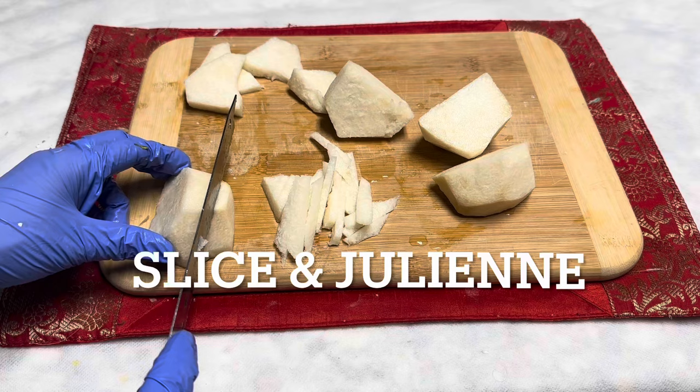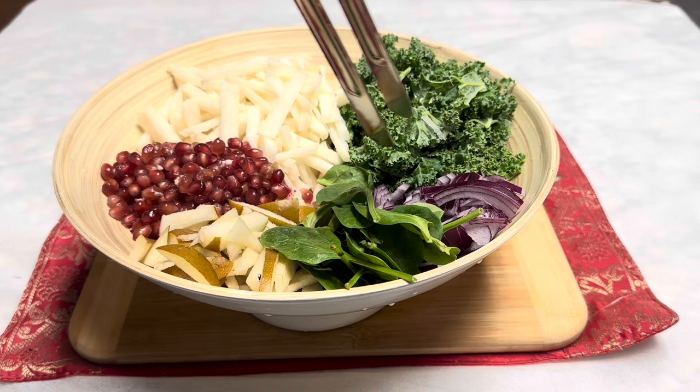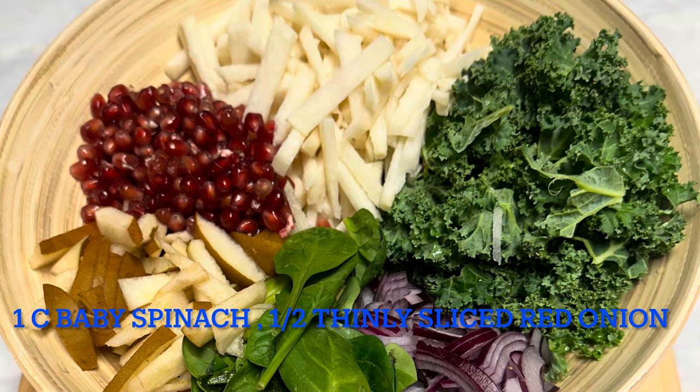Make slices and we can do the julienne cut. Wash and drain the vegetables well. Today we're using one pomegranate, slices from one pear, one cup of spinach, half of a red onion, and chopped kale from two leaves.